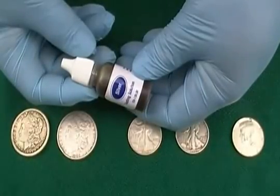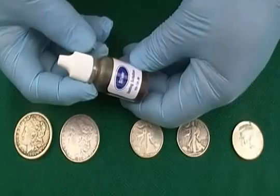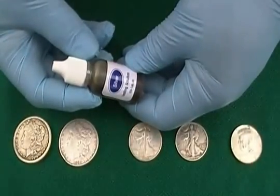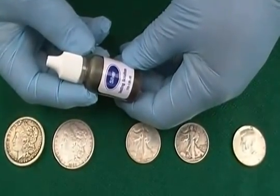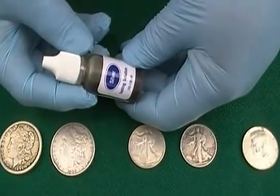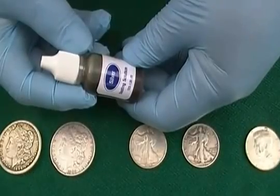Hi guys, Silver Ready 1 here again. I wanted to do a quick, simple acid test for silver. I've heard a lot of people mention that they can find copies or fakes by using a magnet. I haven't found that to be true. Most of the coins that I've checked that were fakes have no magnetic qualities to them. So the old magnet trick isn't quite what it used to be.